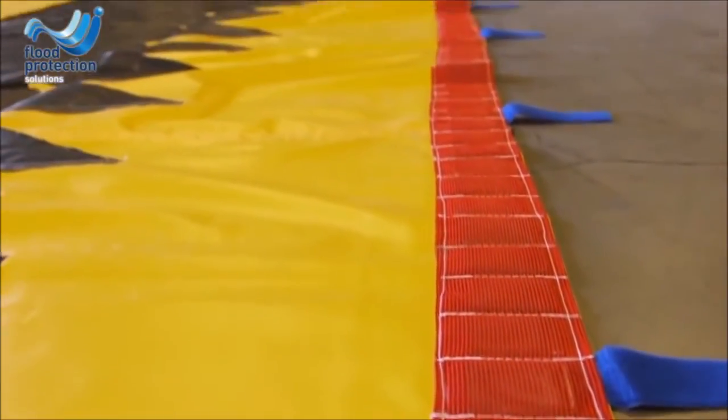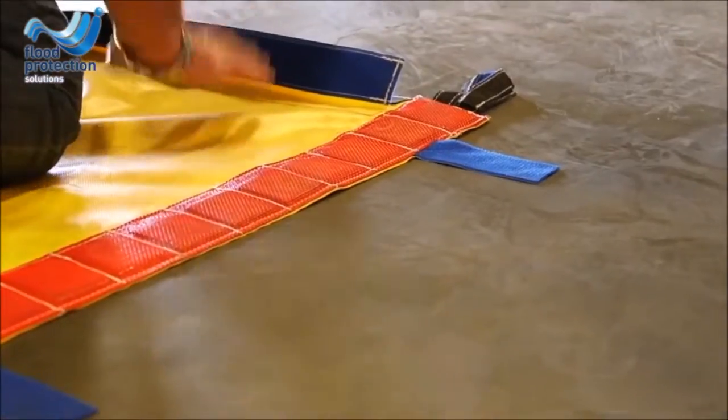The Water Gate has a weighted front edge which holds the barrier in place and helps prevent water from flowing underneath.